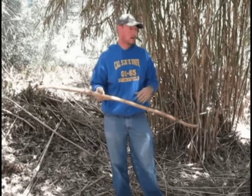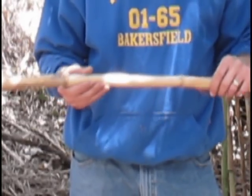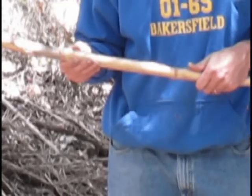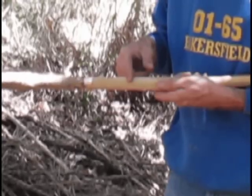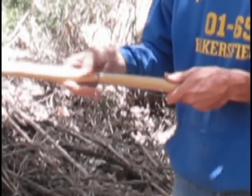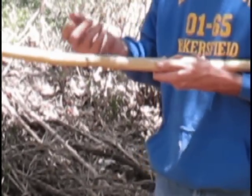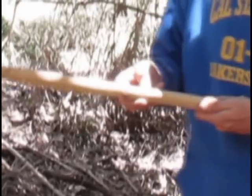So I have with me a piece of cane that I just grabbed out of this stand. As you can see, it's been dead for a while — it's dead standing. The one thing that makes it so good is that it's soft. The way that I actually tell the softness is I'll pull the sheathing — the husks, actually — that form along the tube of the cane. And what I'll do is take my thumb and see if I can make a mark in the cane to test if it's soft.